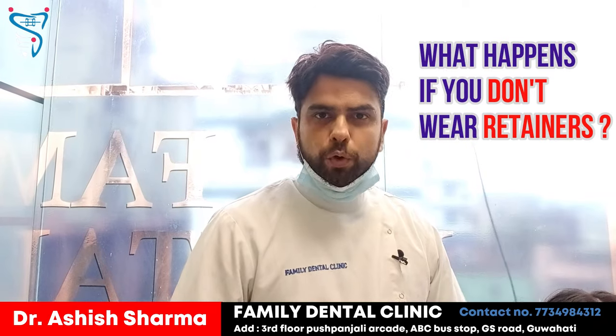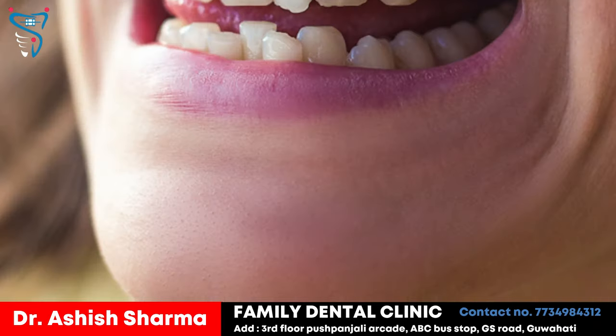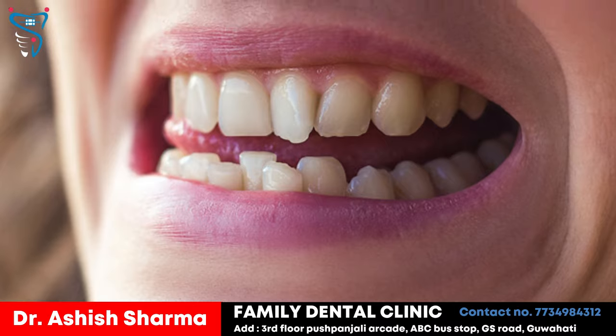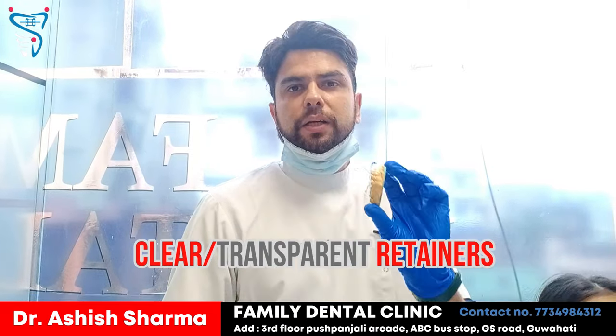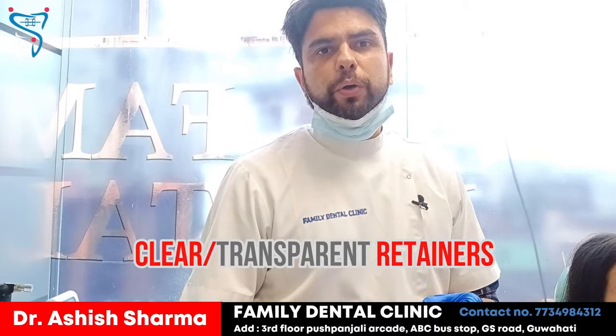If you don't wear retainers, there are chances of relapse. The stability of the teeth is not going to stay and the teeth can again go back to the same position. So today I am going to show you about Essex retainers, or the plastic sheet retainers.